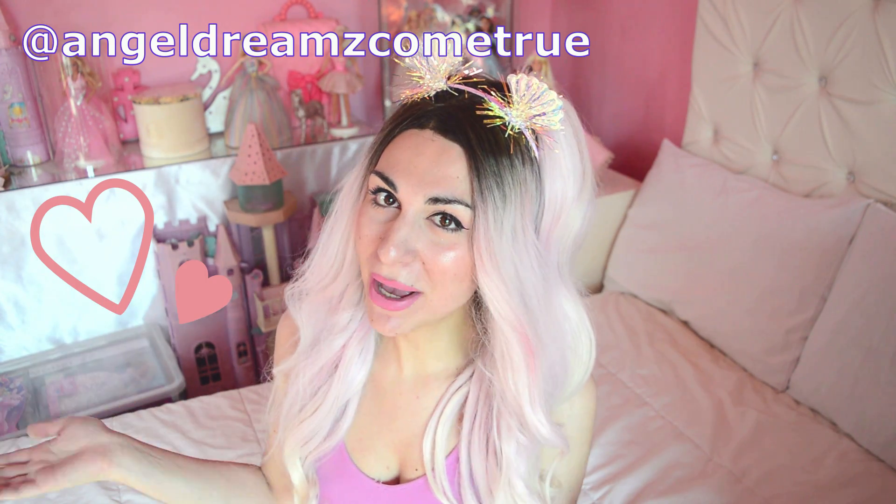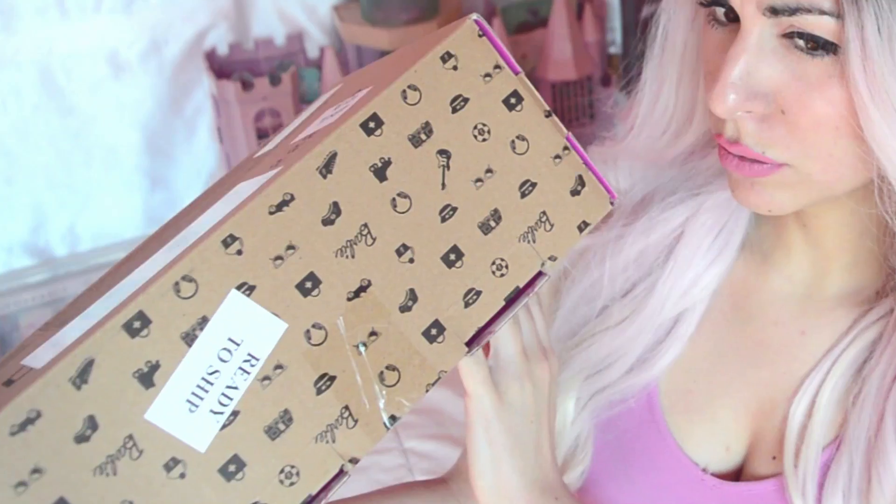I would like to thank the designer behind this amazing playset and all those beautiful Dreamtopia mermaid dolls, because Angel is truly making all my dreams come true. The colors, the aesthetic, the shapes and designs — everything is perfect. So yeah, thank you very much, and let's check out this playset!